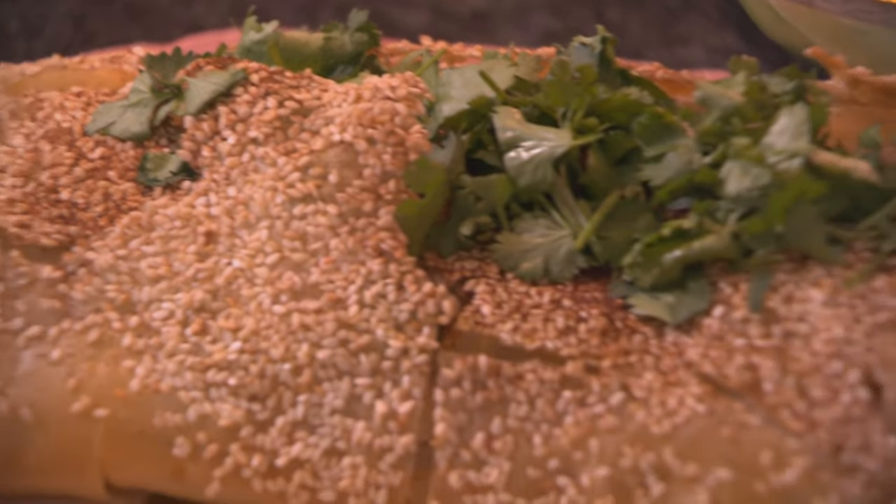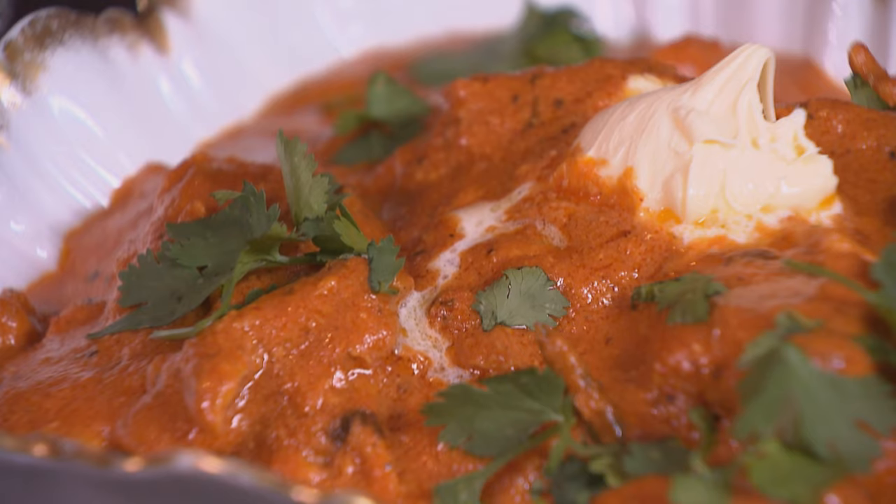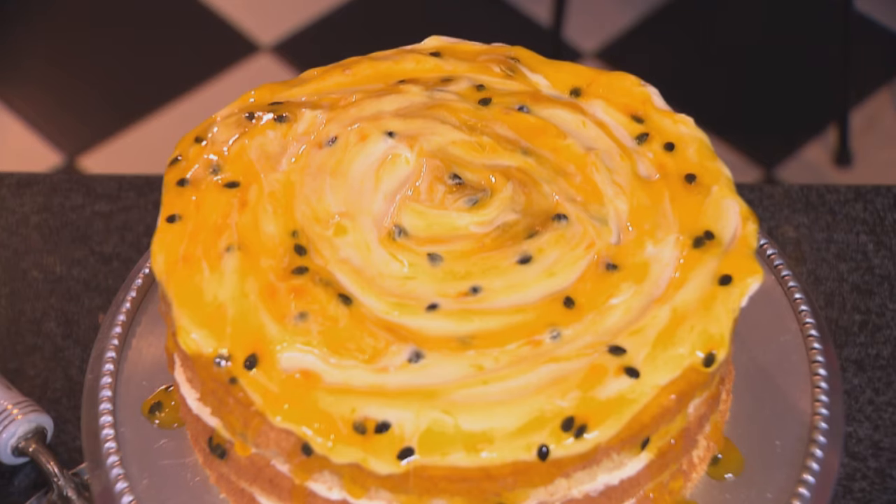This is perfect for a summery dinner party. To start, we've got the sweet potato and feta filo pastries. For the main course, murg makhani or butter chicken. And for dessert, a passion fruit cake with cream cheese frosting. I hope you enjoy your dinner party.